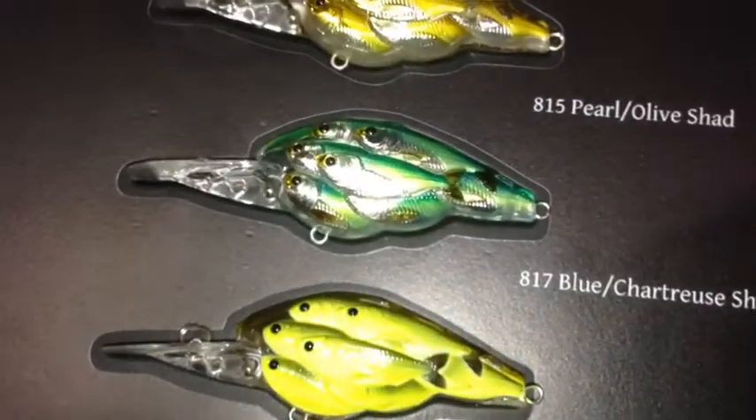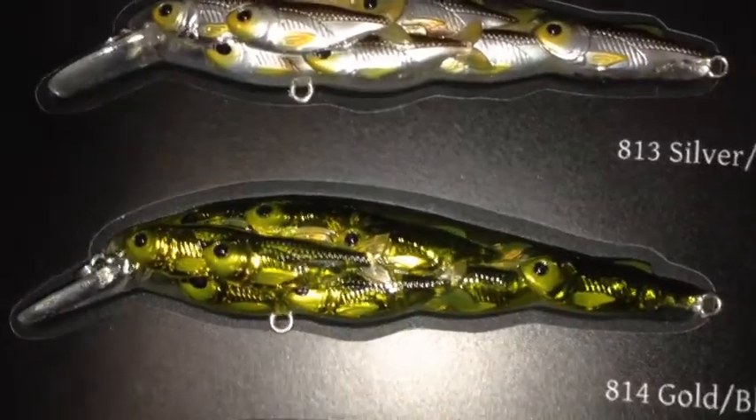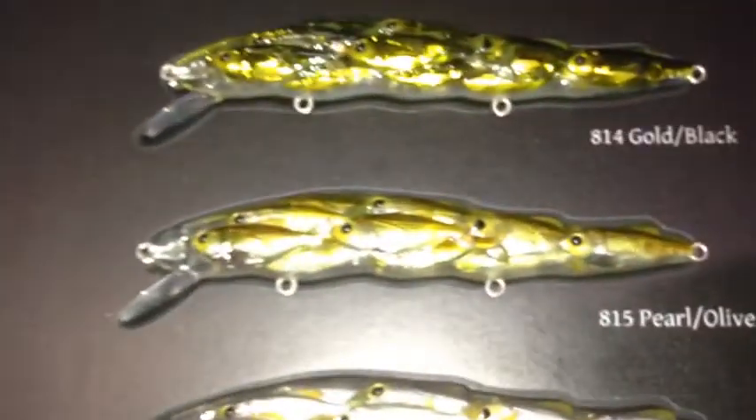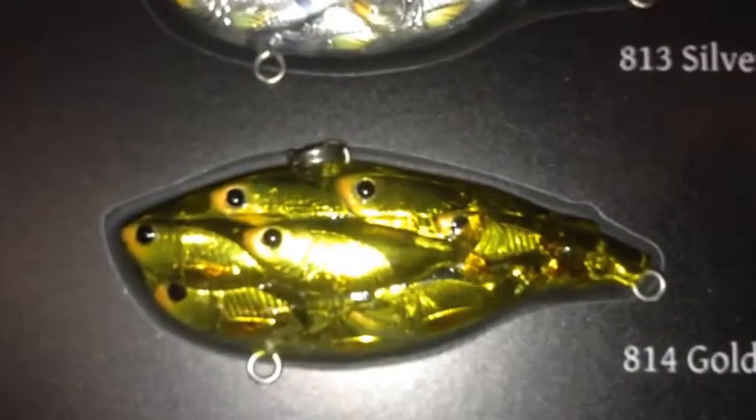The interesting thing about our product is that a yearling is basically a baby bait fish, which is very different than an adult bait fish. It looks very different than an adult bait fish, just like people — a baby human looks very different than an adult human.